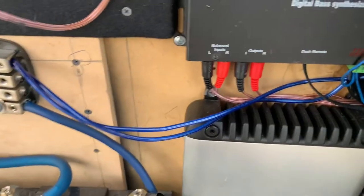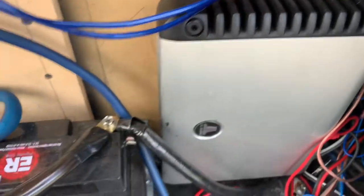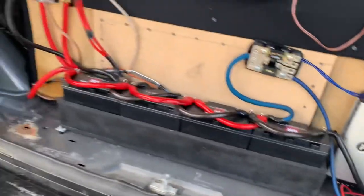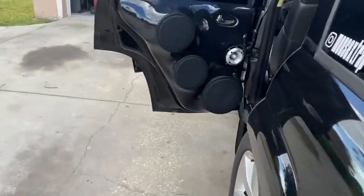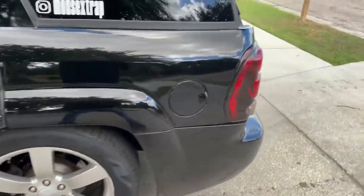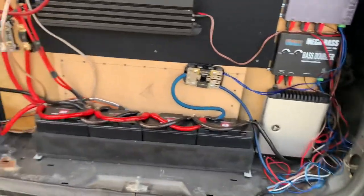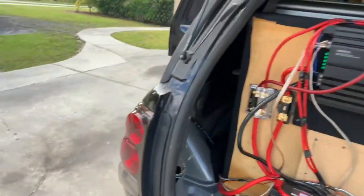We are going to actually upgrade that amp and put it on this JL Audio HD amp — this one is the 600-4. But that's true watts, guys — that's real deal power. That amp alone is probably like $800 to $900. So that's going to go on all the 8s and give it the extra boost that we need. That's going to take care of that.